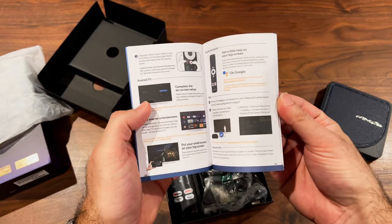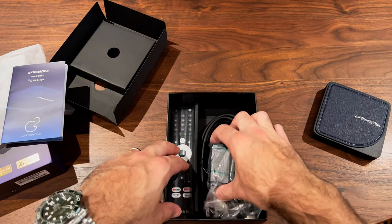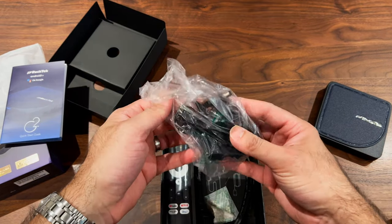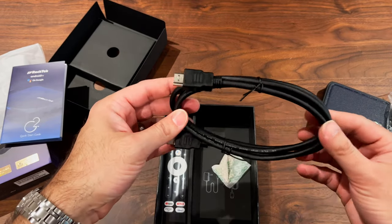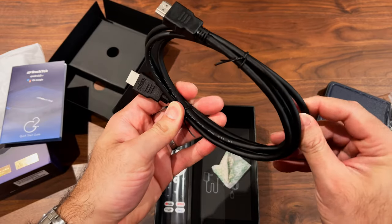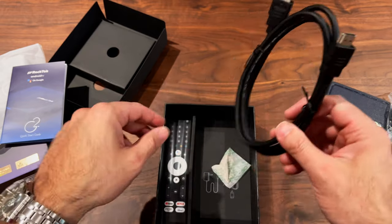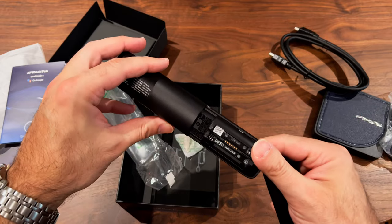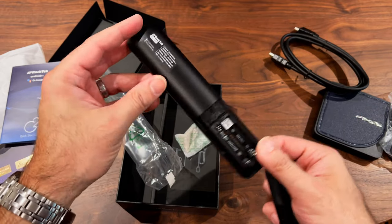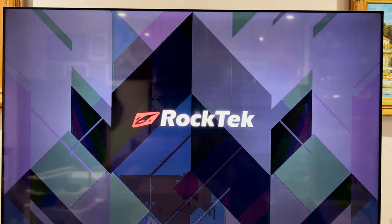Inside the box there's an instruction manual for setup help, an AC adapter with barrel plug, and they even include an HDMI cable — looks like a thick-gauge high-speed 4K one, which should be good quality. Batteries aren't included so you'll need two triple-A's. I'll go grab some and hook this up to the TV. After plugging it in, you get the Rock Tech logo on screen.